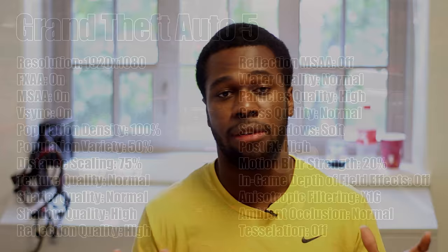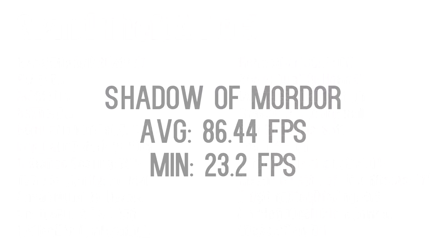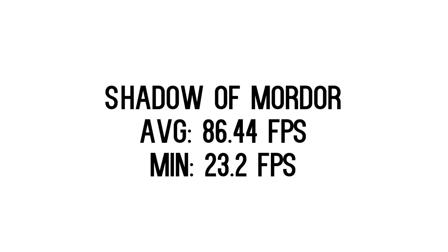GTA 5 was more of a shocker to me because I did not expect the 470s to perform as well as they did. With one GTX 470 I was averaging about 58 FPS; with two I was averaging 86 FPS. The scaling is about 1.7 to 1.75x, and I'm pleasantly satisfied with that.